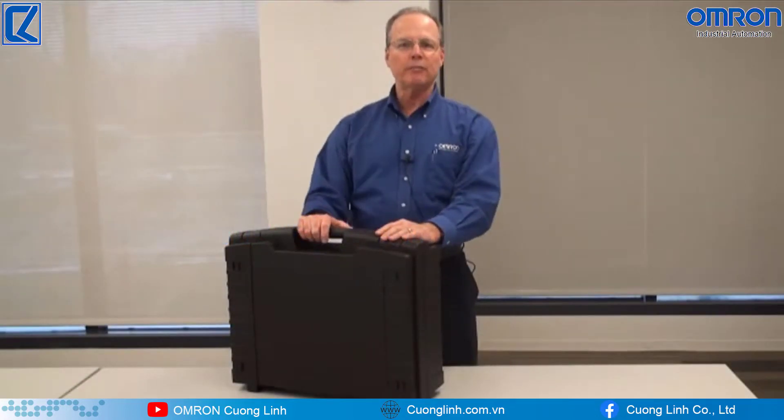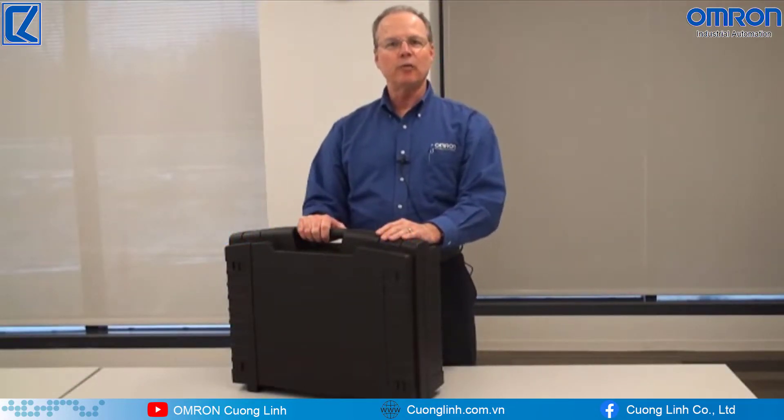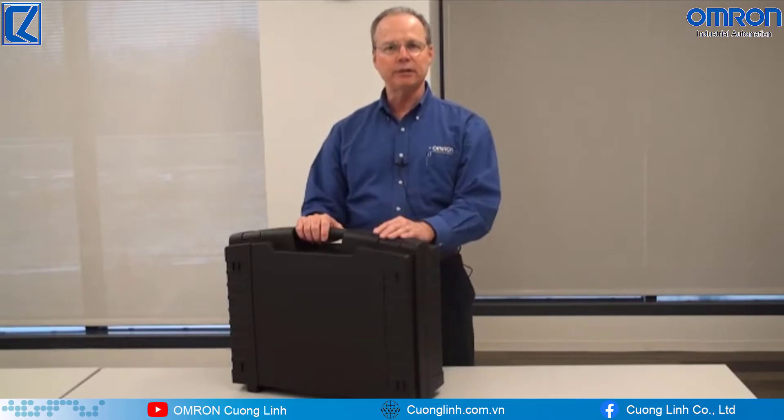Hello, this is Mike Frey, Product Marketing Manager with Omron Automation and Safety. Today I'm going to show our new F3SG Global Safety Light Curtain and how to set it up.